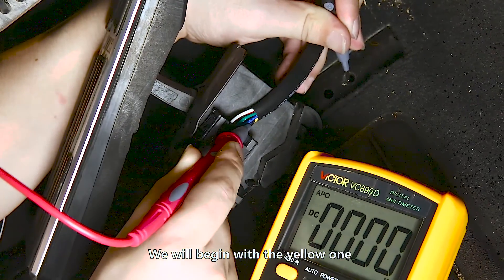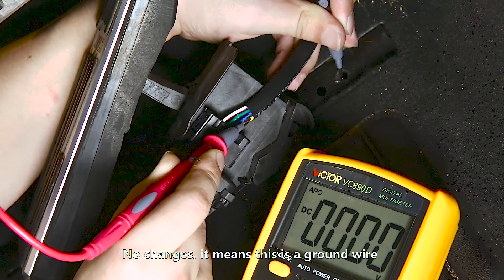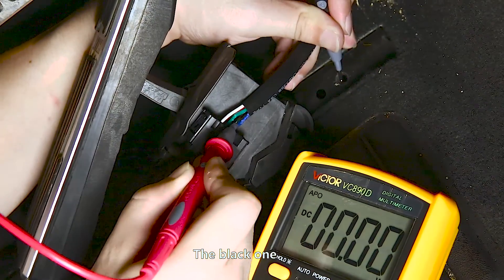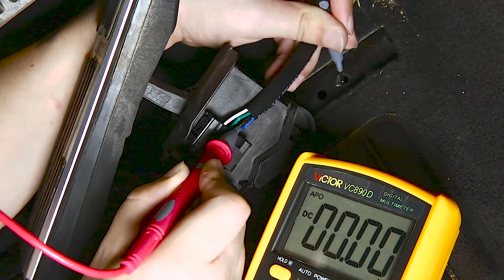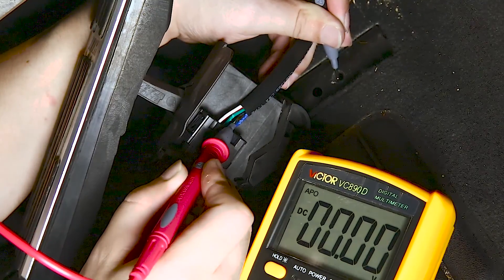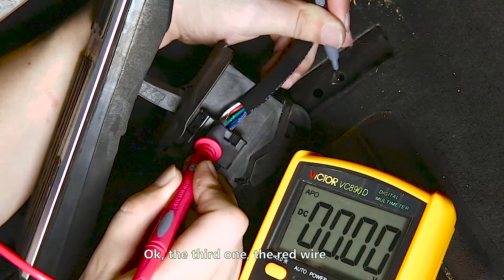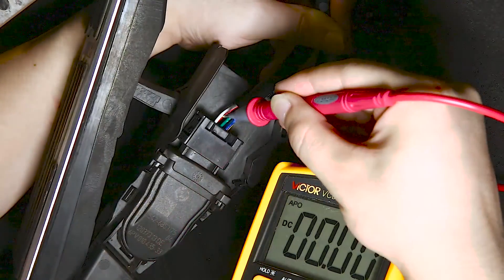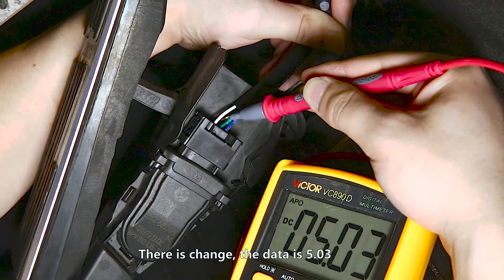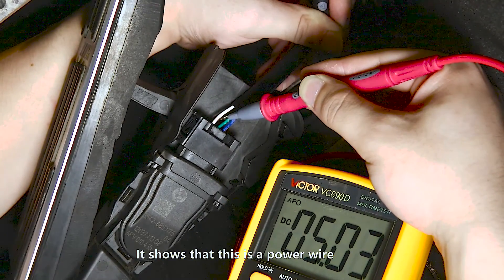We will begin with the yellow one. The yellow one — no changes. It means this is a ground wire. The black one — still no changes. It means this is also a ground wire. The third one, the red wire — there is a change. The data is 5.03. It shows that this is a power wire.